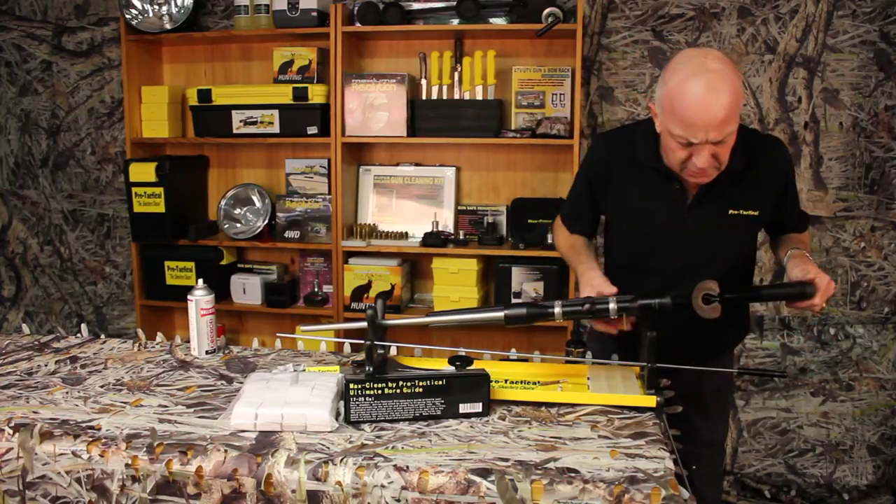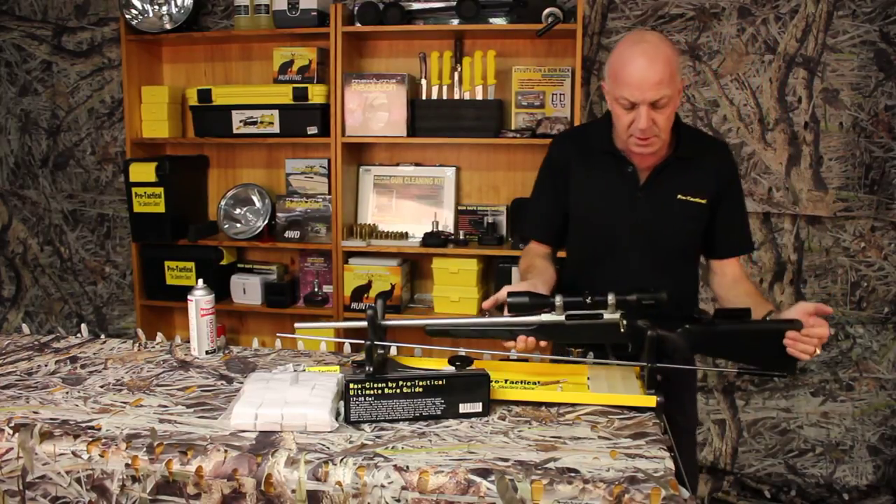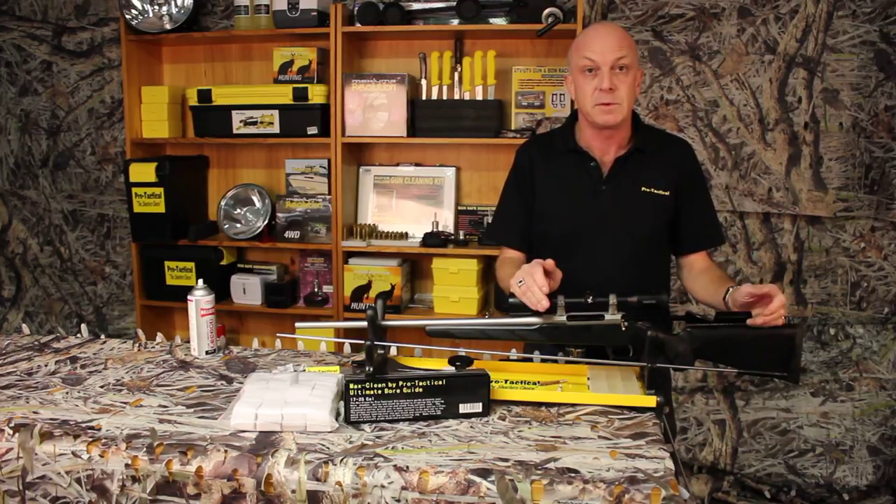So I'll just tip that over, and you can see that excess just running down there. And that's what we want to stop. So this is very, very important. This is just what you need for cleaning your rifle. Spot on.